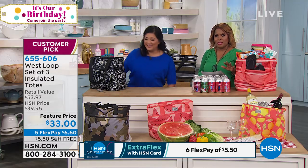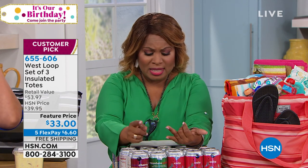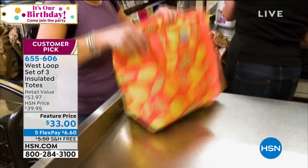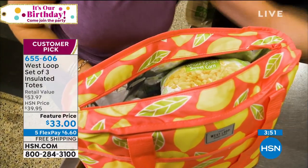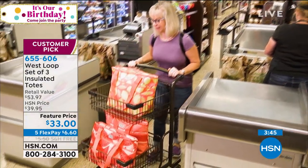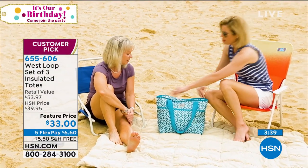I'm going to pause for a moment and extend an invitation for you to order. Don't miss this - we're looking at free shipping and handling for almost everything in the hour, five flexible payments on almost everything. You can get this at home for $6.60. Don't miss this. You think about using totes on occasion, but with something like this, you could literally use it a couple of times a week. I go to the supermarket at least three times a week. This is going to be perfect for your supermarkets, great if you're going to be traveling, at the lake, at the beach.